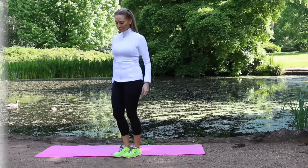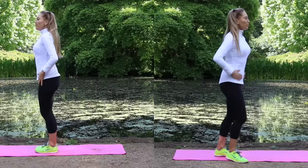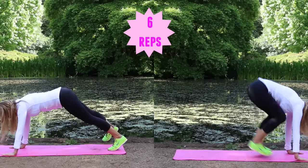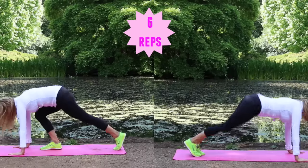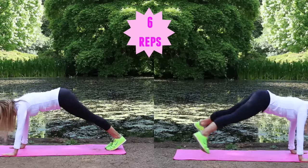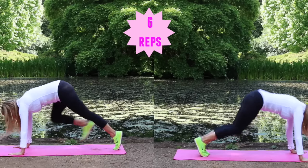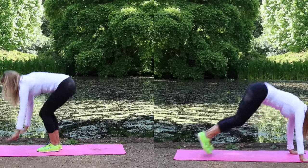Your next exercise: reach up nice and high to start, then come down — you can either jump the legs back, jump out, jump in, and reach high again. For low impact, follow me on the left: step back, out to the side, out to the side, then come back up to standing, drawing the feet in and reaching up nice and high. Six repetitions. This is a full body toner — you're working everywhere and it's also really good for your flexibility.